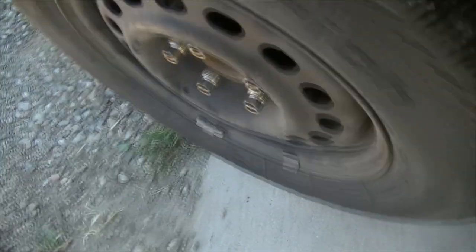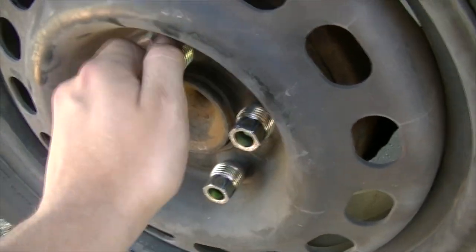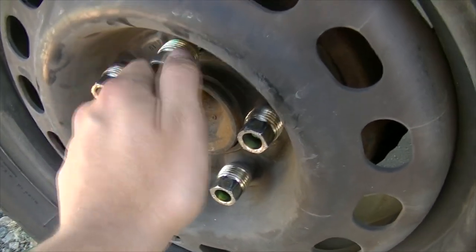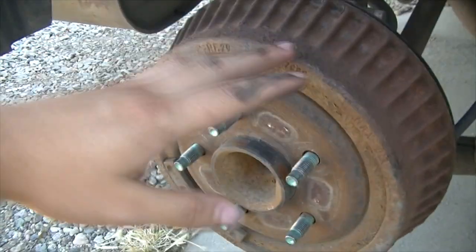I've already lifted up the car and loosened the lug nuts, so just take off the lug nuts and take the tire off.